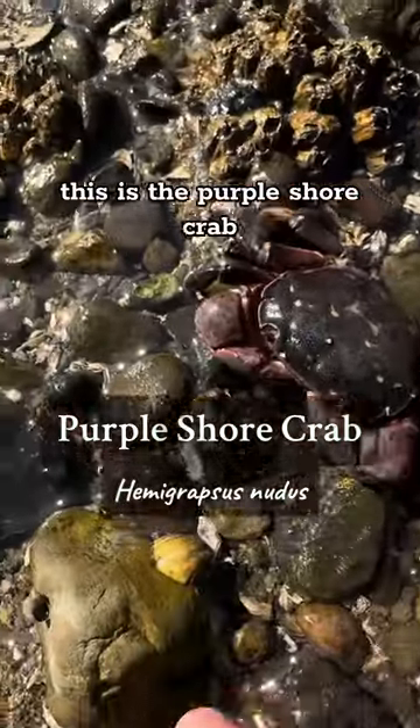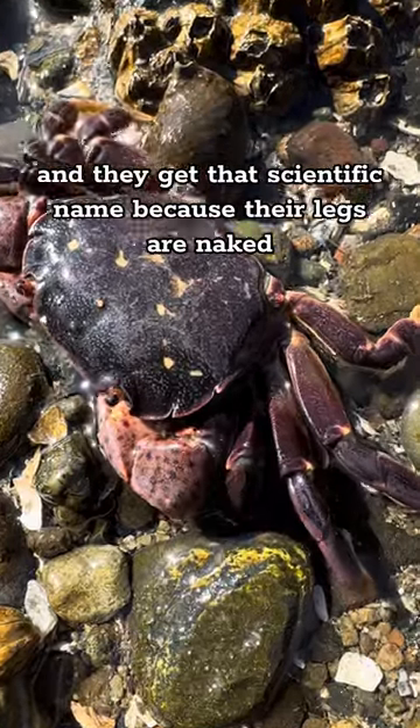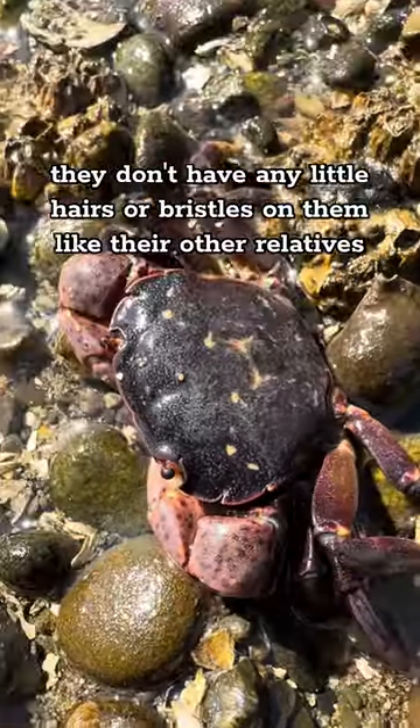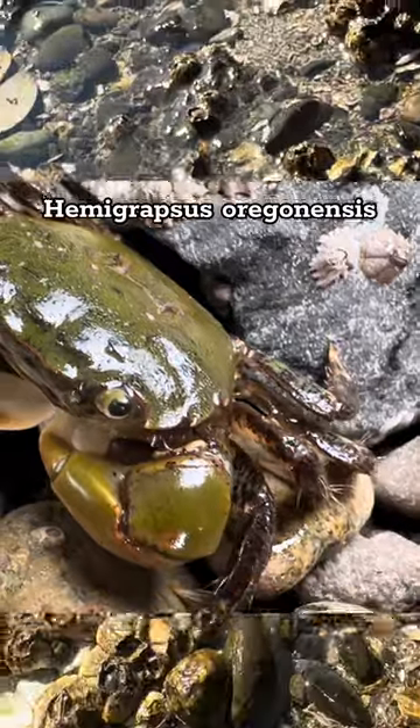This is the purple shore crab, Hemigrapsus nudis, and they get that scientific name because their legs are naked — they don't have any little hairs or bristles on them like their other relatives, the green shore crabs, Hemigrapsus oregonensis.